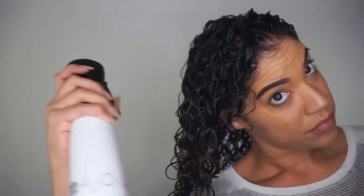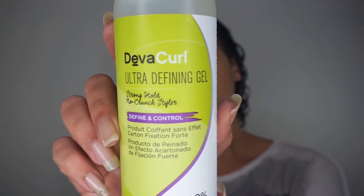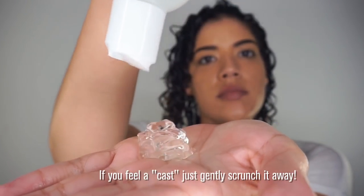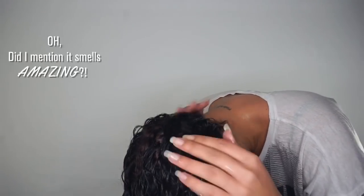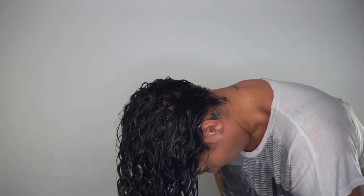Here, I'm re-wetting my hair to make sure it's still soaking wet before going in with Ultra Defining Gel. This is my favorite gel to use because it gives me ultra definition without crunch. I use a good amount and first smooth it on the back part of my hair that rubs my back the most, before scrunching it into my ends. If you don't see this milky water when you're scrunching, chances are your hair wasn't wet enough.